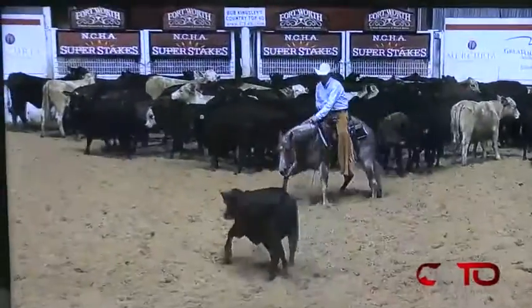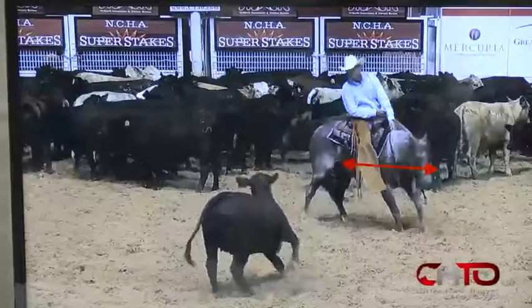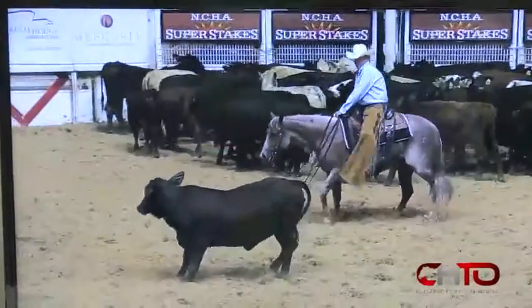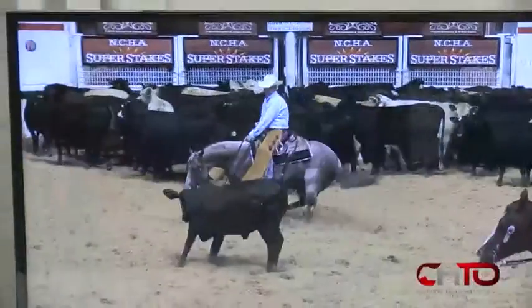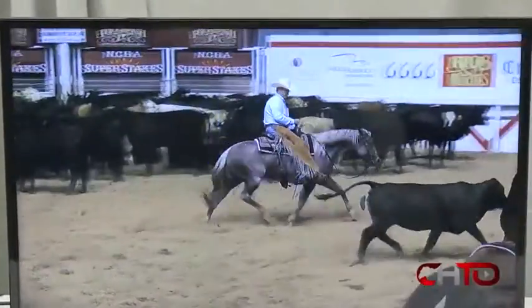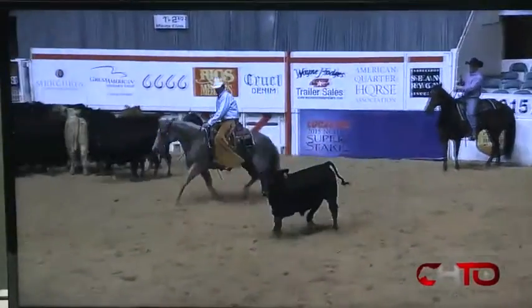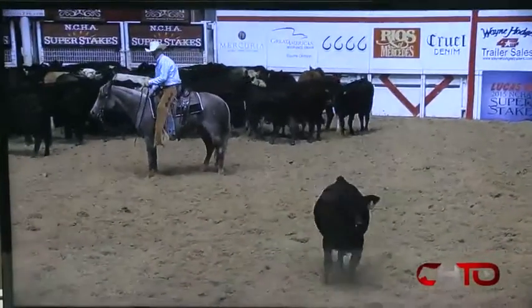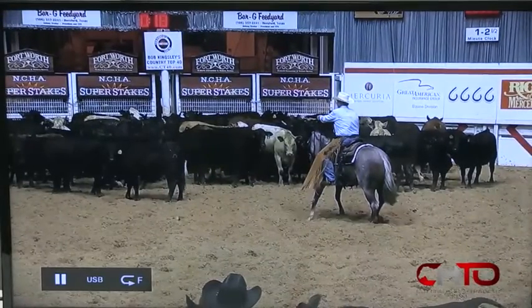This cow is a good cow. A little short to the right, a little long to the left. Get there. Better. Stop that cow with your feet. There you go. Better. Nice quit — brought your cow back to the middle of the pen again, and that was really good.